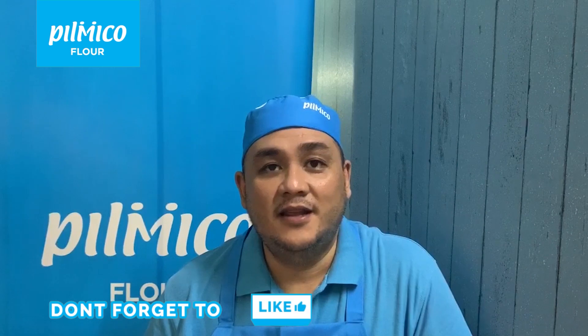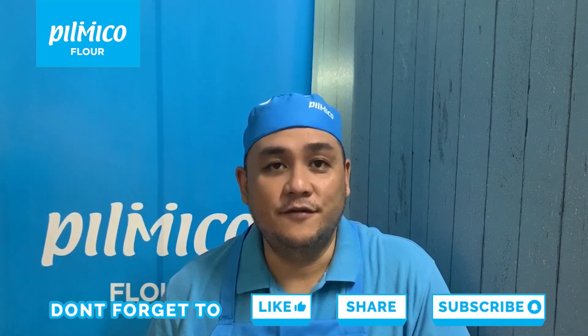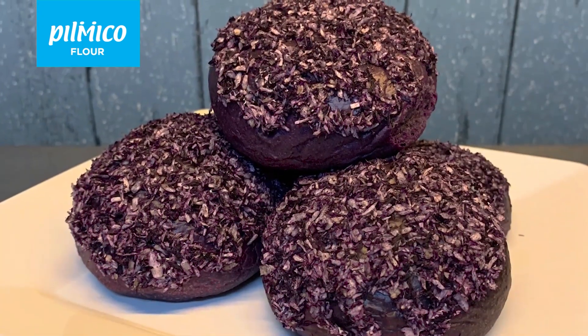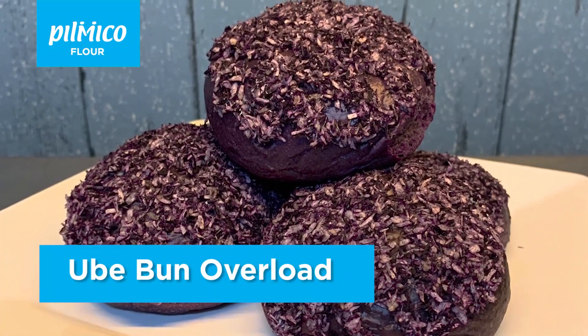Hello once again, my name is Wilbert Wong, Bakery Technician for Luzon of Pilmiko Foods Corporation, the makers of Wooden Spoon All-Purpose Flour and Sun Moon Star Bread Flour. For our Panadhero recipe, the ube bun overload.